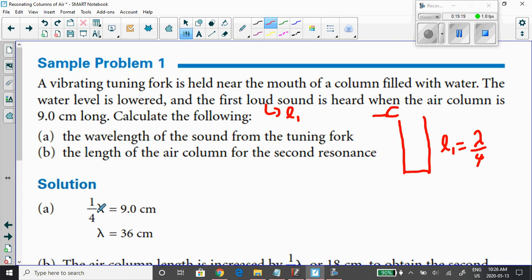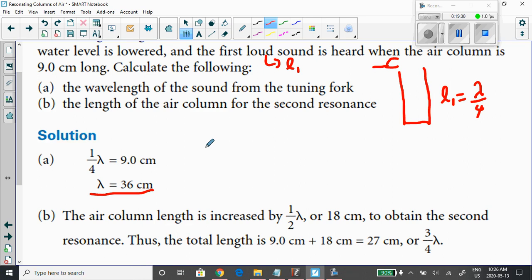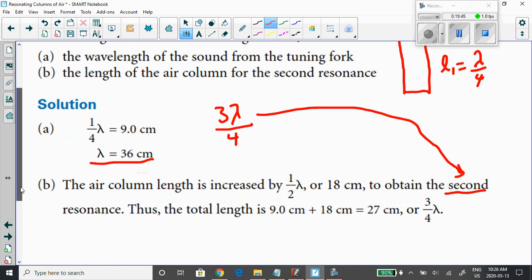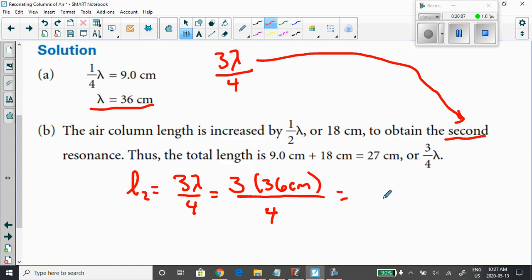That 9 centimeters is a quarter wavelength. Doing the math gives a wavelength of 36 centimeters. For the second resonance length, we know it occurs at three-quarters of the wavelength, which is 3λ/4. We just calculated the wavelength as 36 centimeters, so resonance length 2 equals three-quarters of 36 centimeters, which is 27 centimeters. That's how you solve that one.